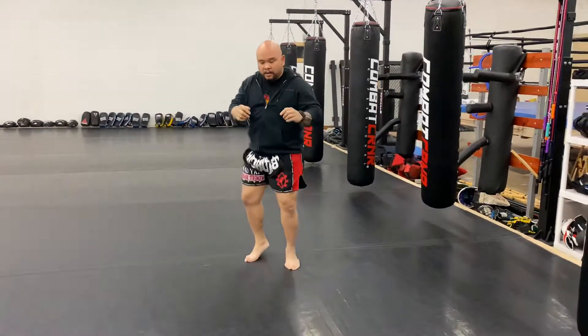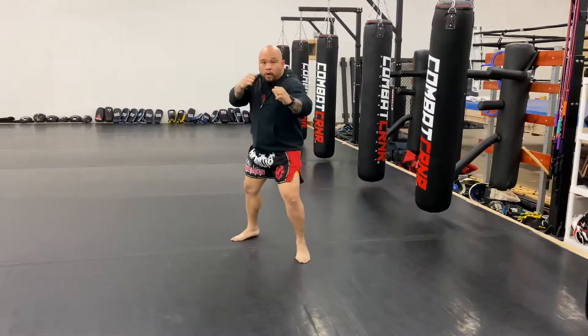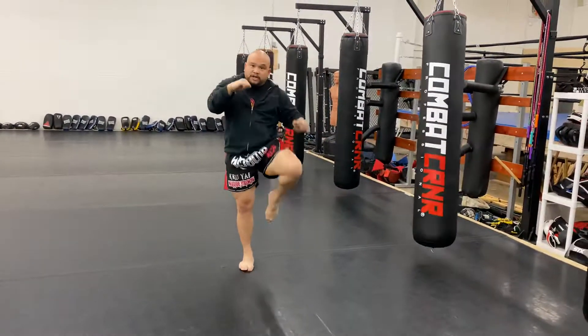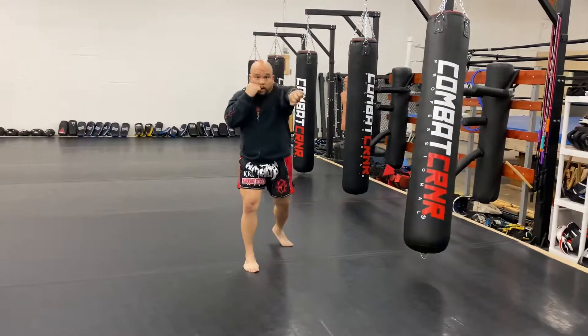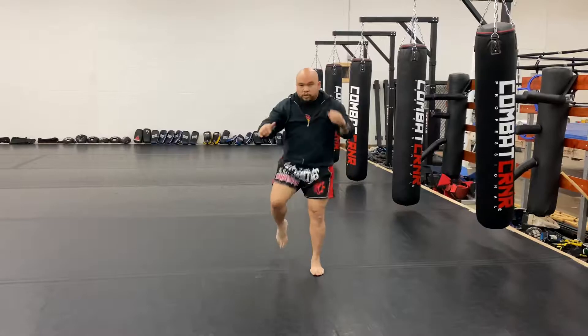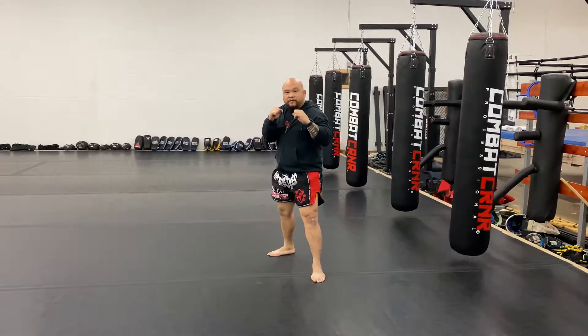If I don't have a bag to kick — because without the bag I'm not getting that feedback to kick and come back — it should look like this: cross, stiff arm, elbow, cross, switch knee. Now I'm on my right lead. Cross, stiff arm, elbow, cross, switch knee. Back to my left lead. Try that out.